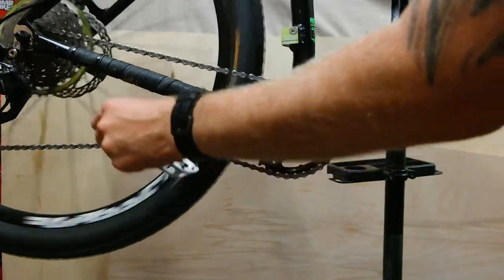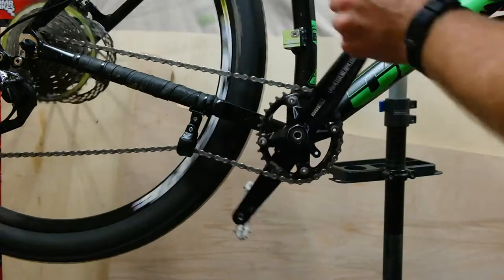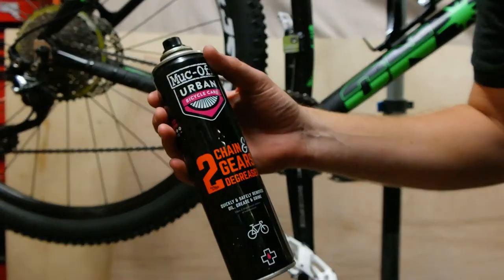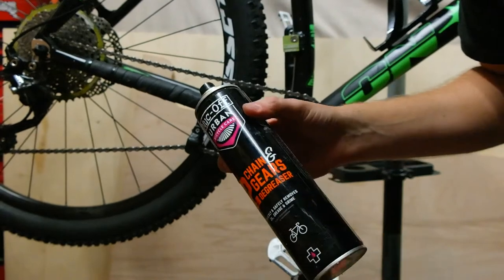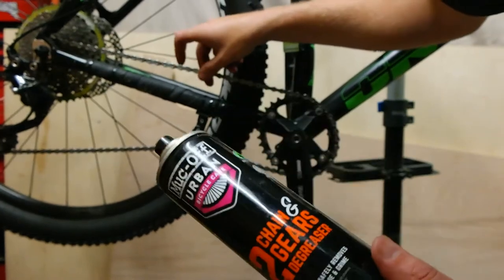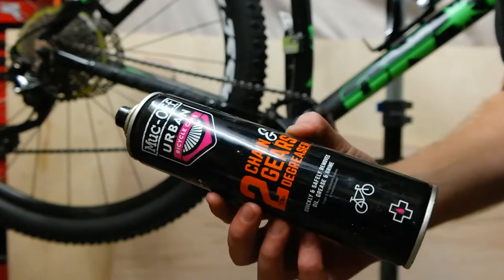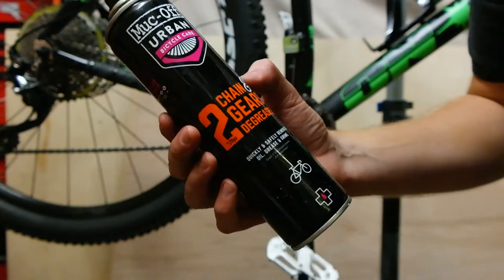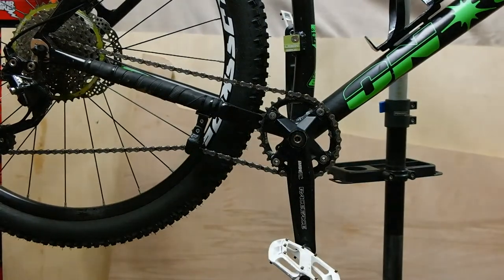There you have it — one finished chain. So what you want to do next: the chain is covered in a grease that stops it going rusty in the packet. Take that grease off with some chain cleaner. If you're just going to use it out on the trails, that won't really matter — just crack on and ride. But if you're doing it properly, use some Muc-Off stuff, rinse it off, and then lube it back up with either dry or wet lube.